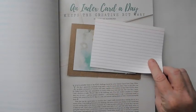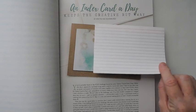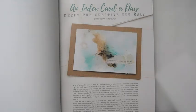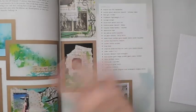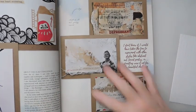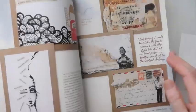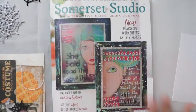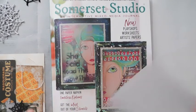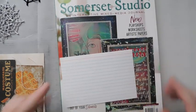The one that I am going to be doing is the Index Card Today, Keeps the Creative Rudeway by Kristen Van Valkenburg. This is what I chose to do. She has some really pretty index cards. Of course, mine are not going to be like hers. I always put my own spin on it most times, but I just chose the easier one this time because of the time.